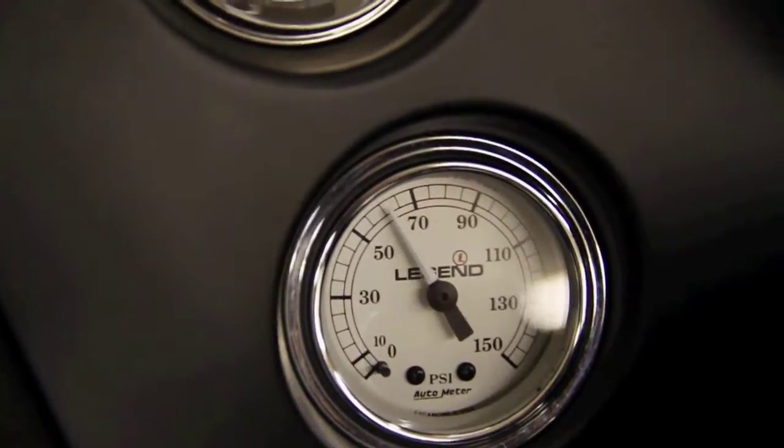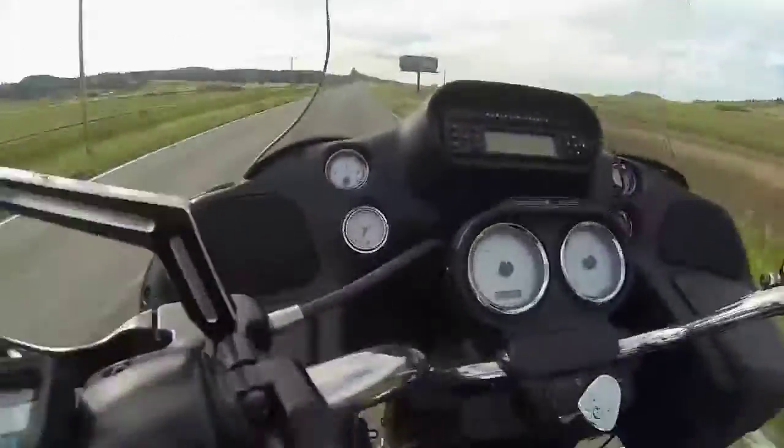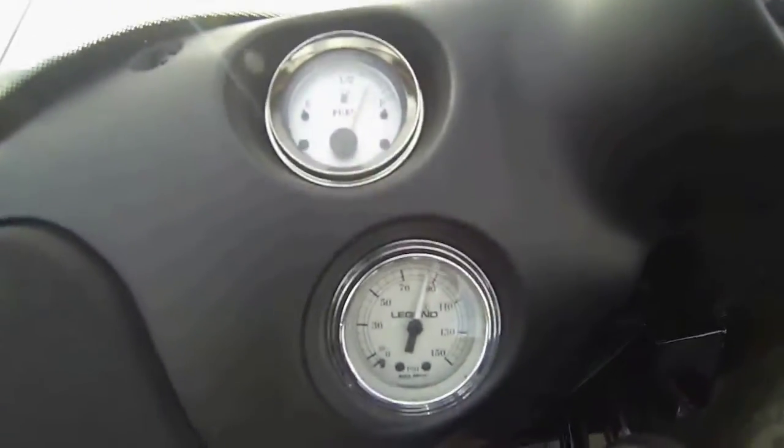You'll also notice that the needle moves every time we hit a bump — that's something that you would have felt before. You'll be able to judge how the bike is riding based on how that needle is moving.